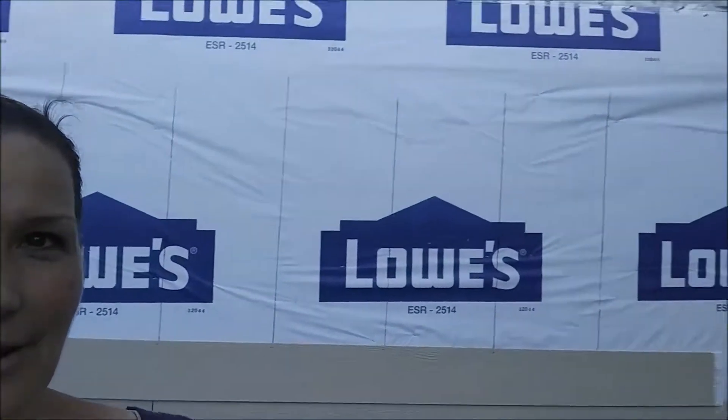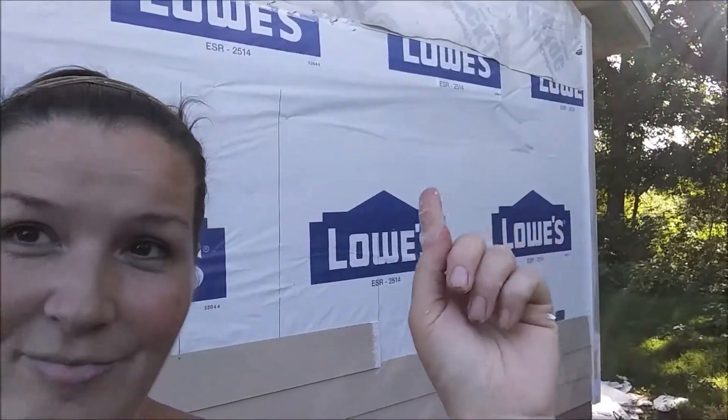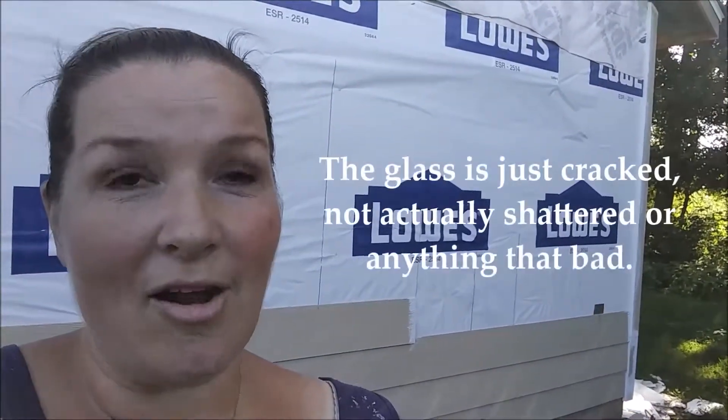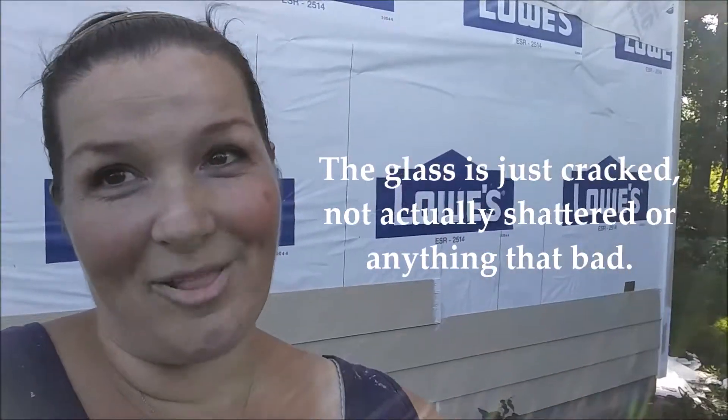We still have to find a small window that goes right here, so my assignment tomorrow is to locate some kind of a window. If we can't find anything, our options are to either live with it even though it's broken now, or take it out completely and just do without a window in the bathroom. It's so small it doesn't really do much anyway, so I'll look and see what I can find tomorrow.